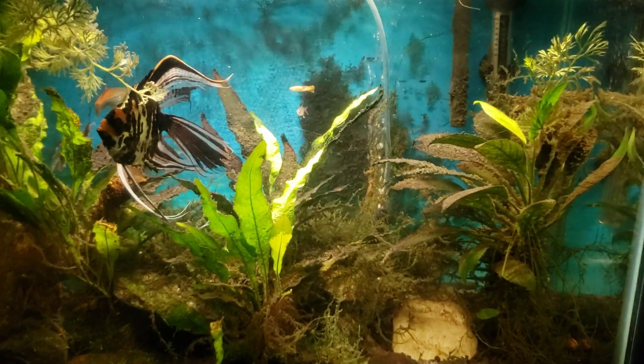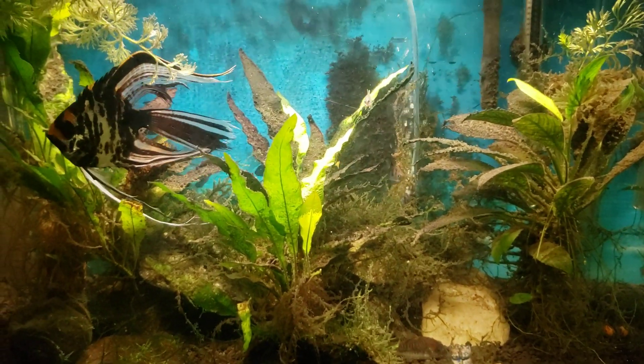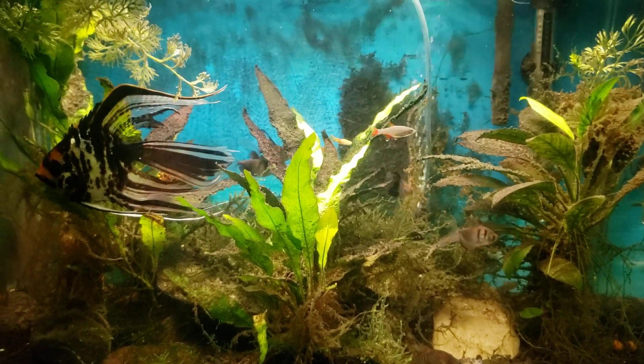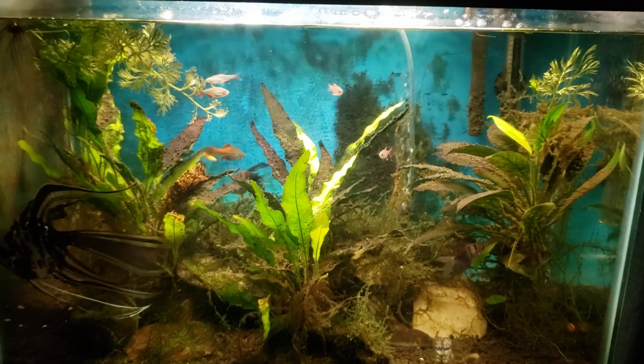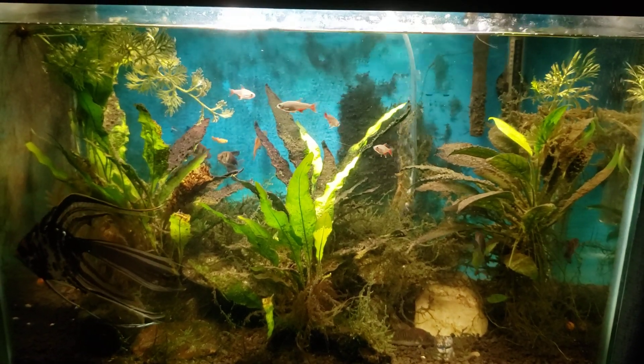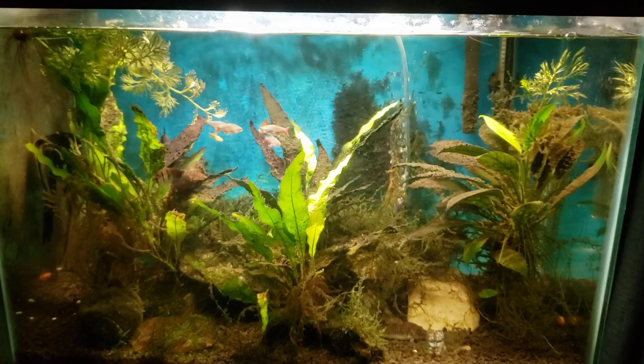This tank does have some cyanobacteria in it, and if left unchecked long enough it would start to cover a lot more surface in the tank. But a lot of what's in this tank is just that grungy, gross algae-looking stuff that never really gets cleaned off — there's no fish in this tank that serves as a cleaner.